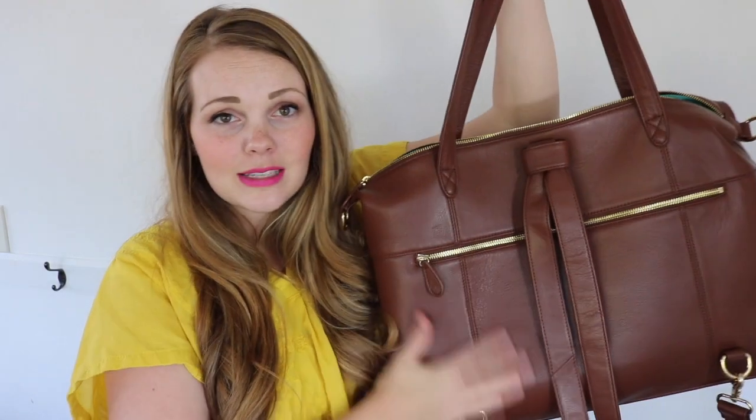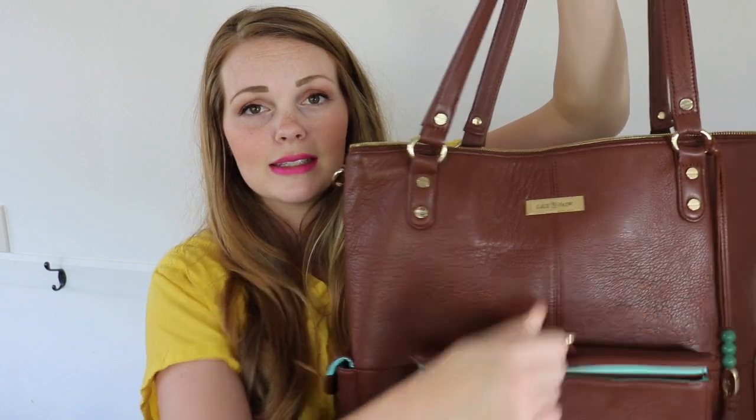The Jennifer can be worn backpack style like the other Lily Jade bags, and it has a really long zipper on the front as well as on the back of the bag, which I'm a big fan of. We're comparing it to the Megan today, which doesn't have any zippers on the outside but does have three magnetic snap pockets, and it can be worn the same number of ways as the Jennifer. Both are really large bags.